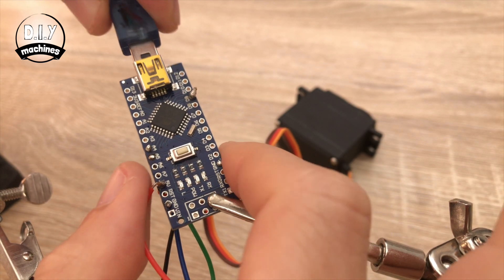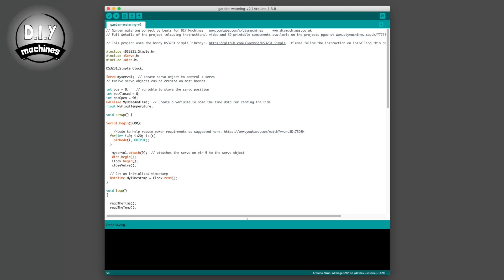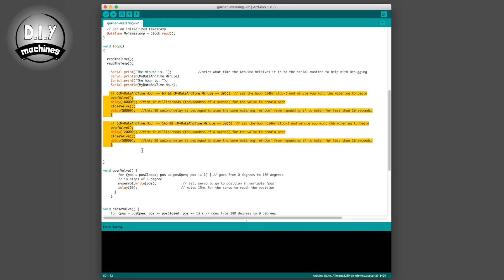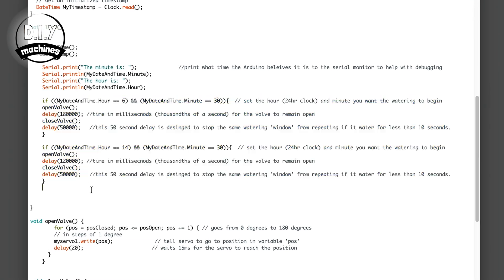Use a USB cable to connect it to your PC and open the Arduino IDE. You'll find links to the Arduino IDE and the code in the description below. In the main loop of the code are two IF statements, which check the time and then initiate the watering sequence for a specified amount of time. The conditional check of the IF statement checks to see if the value of the hours and minutes from the clock match what we have set here.